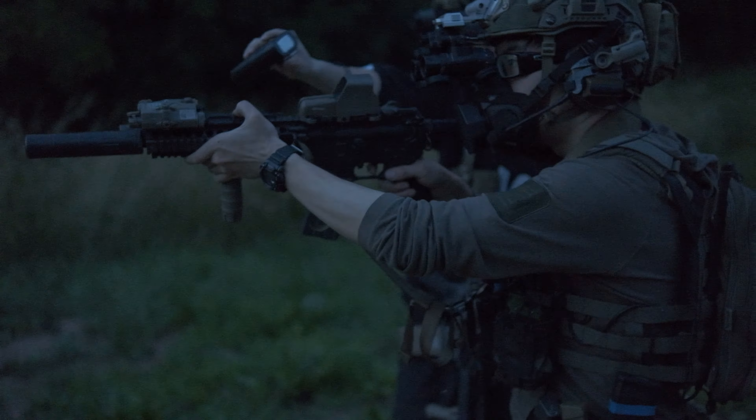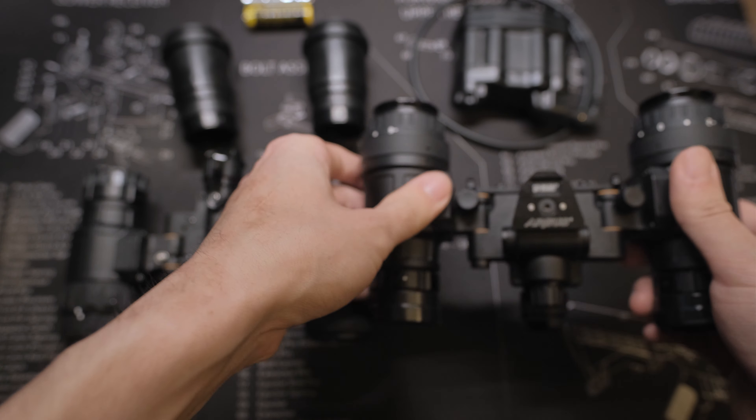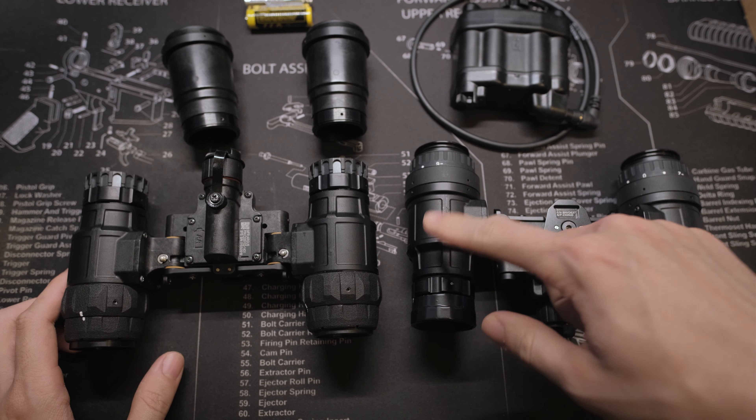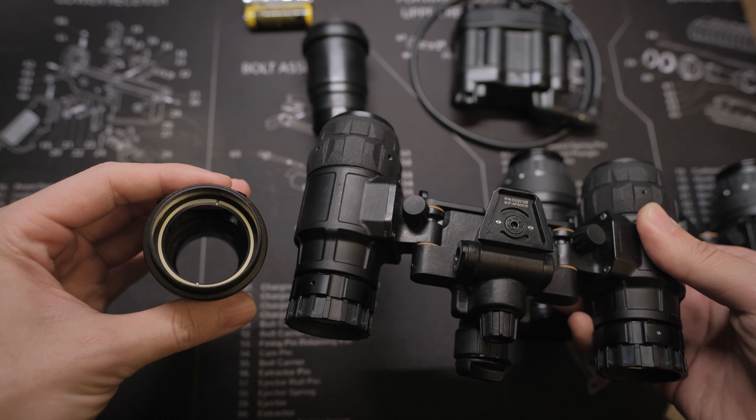For those who do not know, the Argus 1431 is basically a direct copy of the L3 PVS-31, but modified to accept more commonly available PVS-14 optics. The housing kit includes everything you need except for the tube and optics to complete a night vision goggle system.